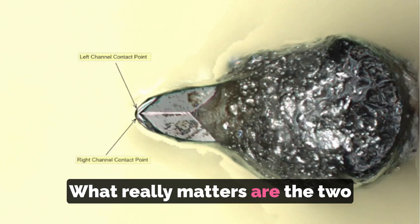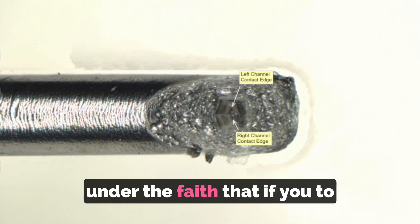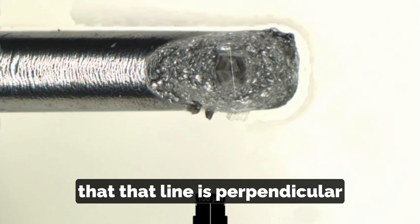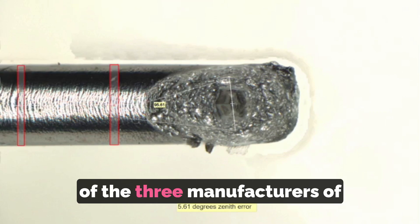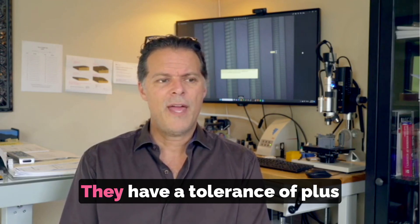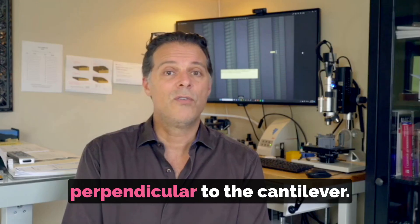What really matters are the two contact edges of our fine line contact stylus. We are aligning the cantilever under the faith that if you draw a line between these two contact edges, that line is perpendicular to the cantilever on a horizontal plane. Unfortunately, of the three manufacturers of stylus cantilever assemblies, I've been able to get information on two of them — they have a tolerance of plus or minus five degrees. So we operate under the faith that this line between the two contact edges is perpendicular to the cantilever.